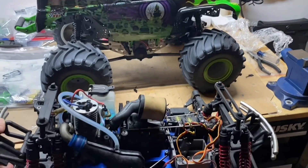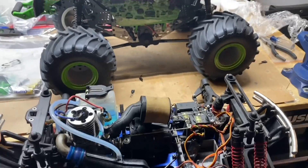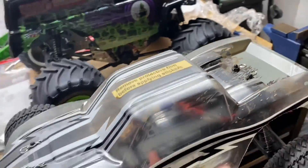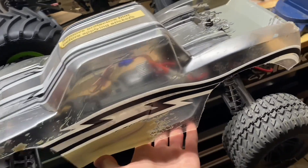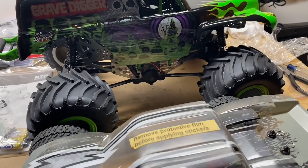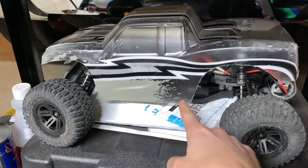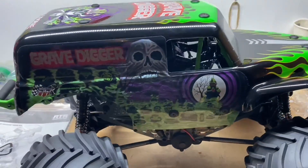This thing is huge — way, way big. Just for a little size comparison, here's my Traxxas Team Hacks, and this thing is definitely bigger than a standard 1/10 scale monster truck. And here's my ECX AMP MT that I just built up — it is way smaller than this thing. A video on that is coming very soon, so be sure to subscribe and smash the bell so you don't miss it.